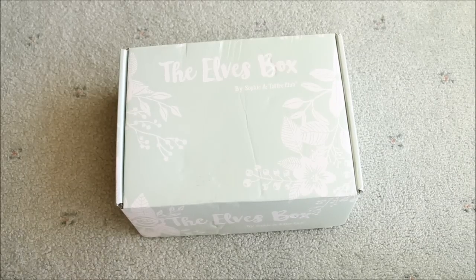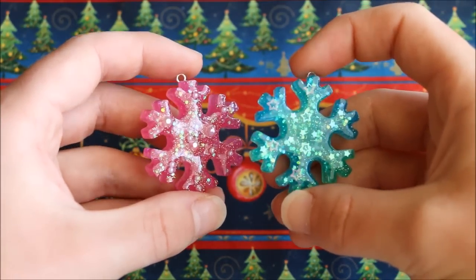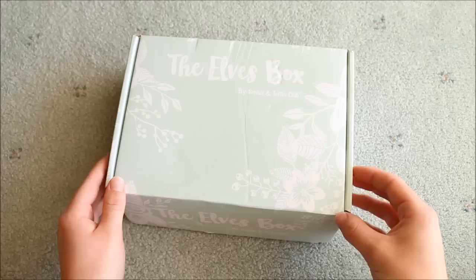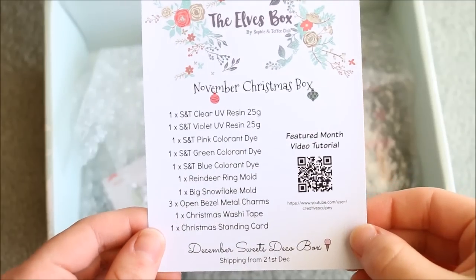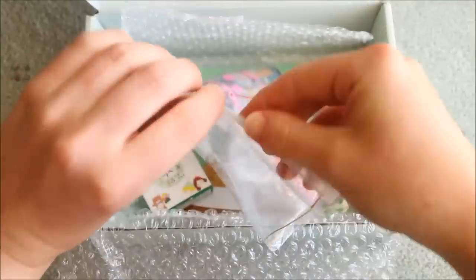Hi everyone, it's Rachel and today I'll be showing you what we received in the November Christmas Elves box by the Sophie and Toffee Club, as well as showing you how to make these super cute Christmas ornaments. Sophie and Toffee have this subscription box that you can sign up for every month and you will receive a range of limited crafting and stationery supplies. I'll leave more information and all the links down in the description box below for you to check out.